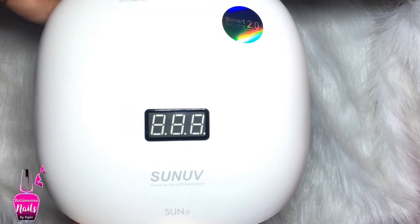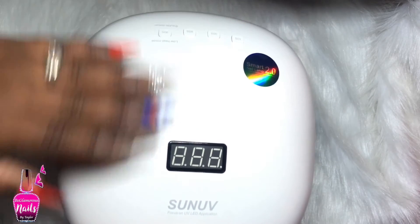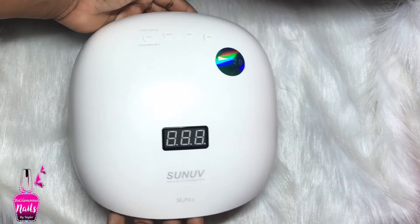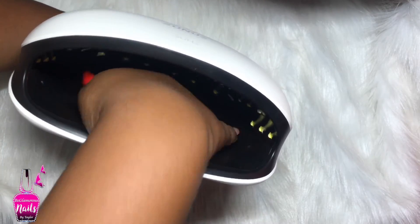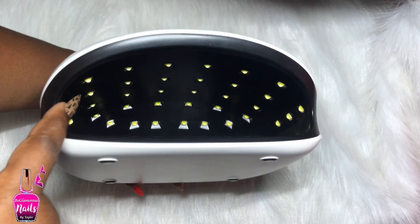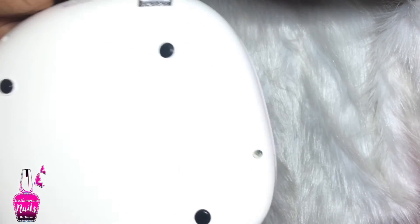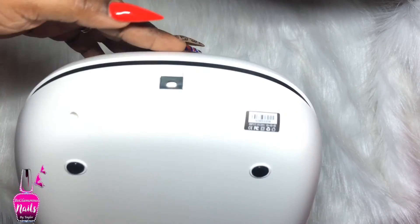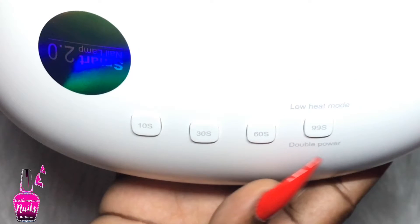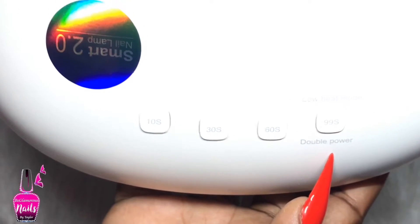We're going to look at the exterior of our lamp, and I just can't stop feeling it because that matte white is just so stunning. On top we have the SUN4 and the SUNUV logo, also your display screen. The size of this thing is so adorable - it's a very wide mouth and the lights are positioned very nicely all the way from front to back on the inside. Below the light it does come with four little slip-resistant nubs, and at the back is where the power cord plugs in.